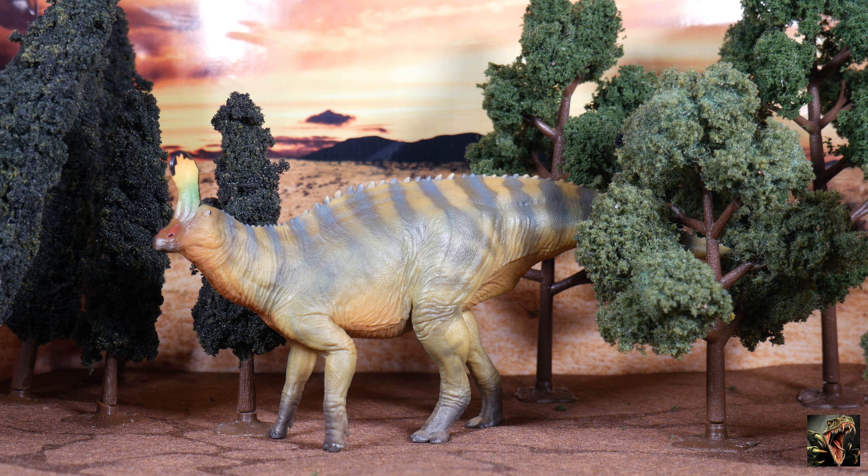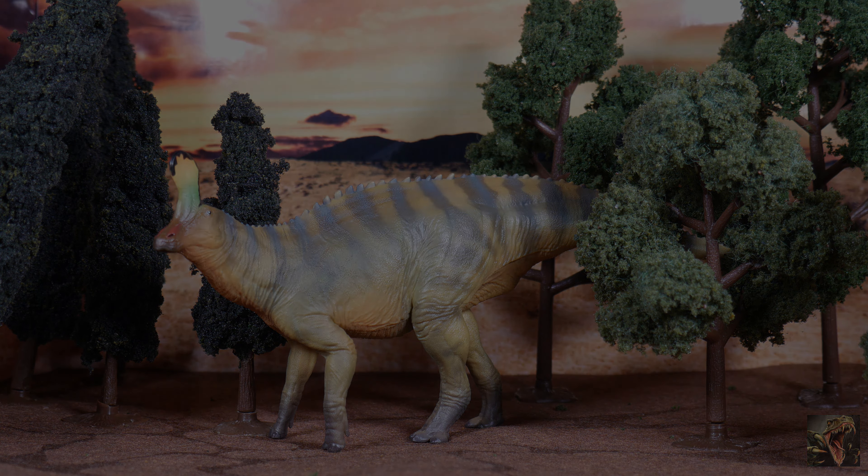That'll do it for this review. Please like, share, and subscribe — I'm trying to get to 200 subscribers by the end of July 2022. Hit the bell to be notified when I post the next video. Please leave comments below telling me what you think about the review, the animal itself, or any other comments or concerns. Take one last look at our Centrosaurus as we bow out. Thank you and take care.